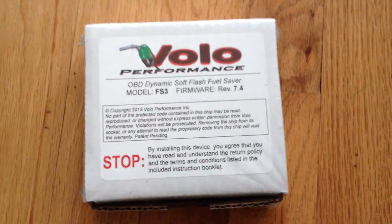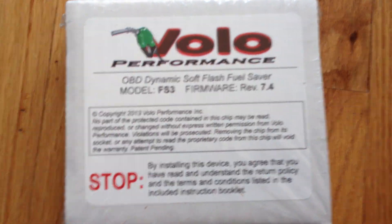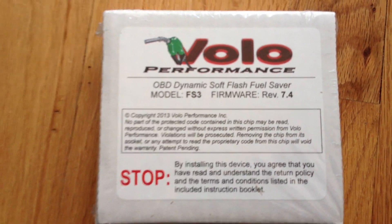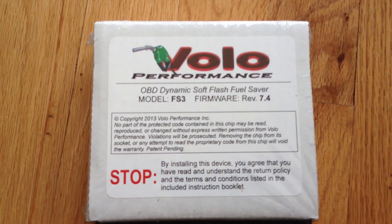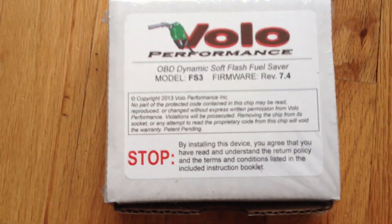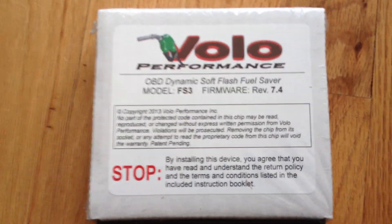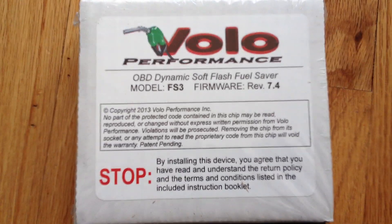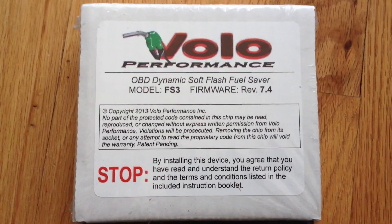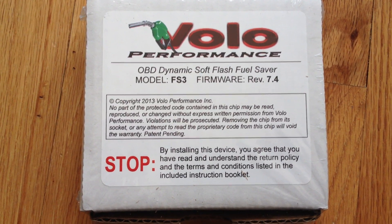Let's get a little close-up here. Volo performance. And that's my little Vinny playing over there. Let's see if I can get focus a little better. Here we go. Volo OBD Dynamic Soft Flash Fuel Saver.